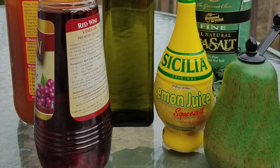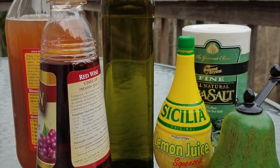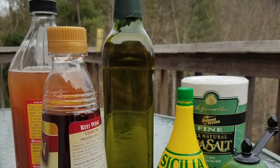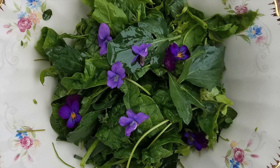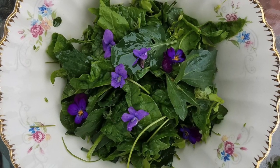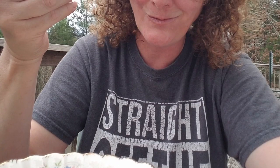My favorite spring salad dressing is just three parts olive oil to one or two parts lemon juice, or vinegar if you prefer, with some salt and pepper. Give it a rinse, mix it up in a bowl, and you have a spring power salad to feed your body and soul. I didn't walk more than 50 feet from our door to find it.